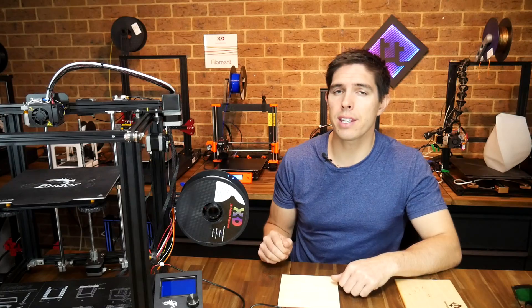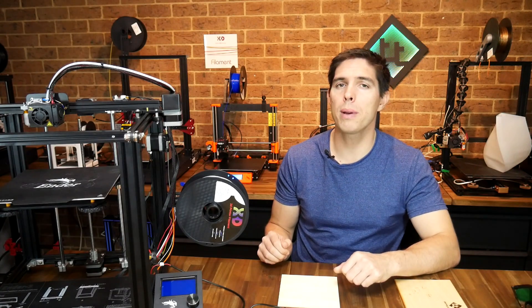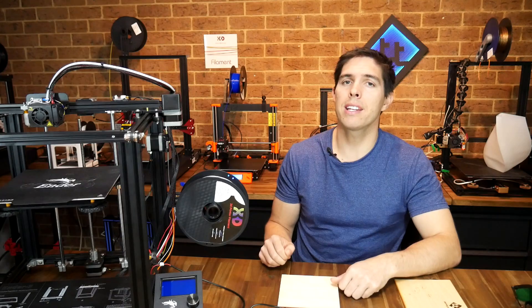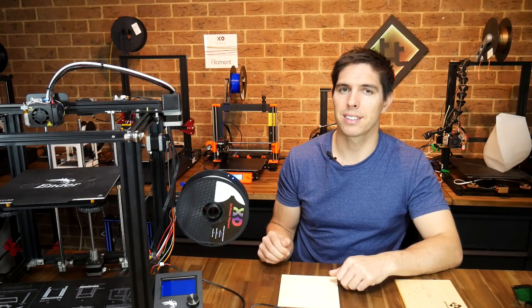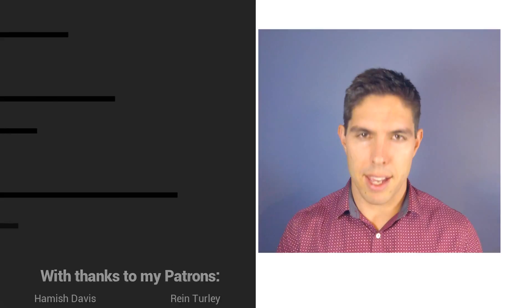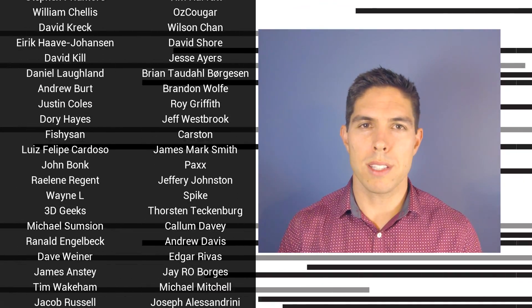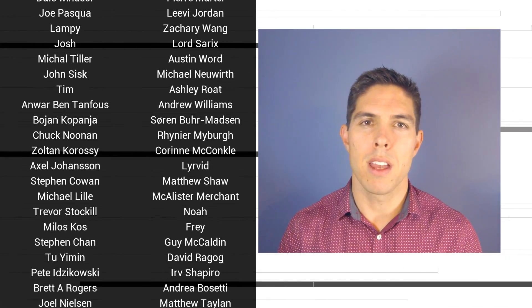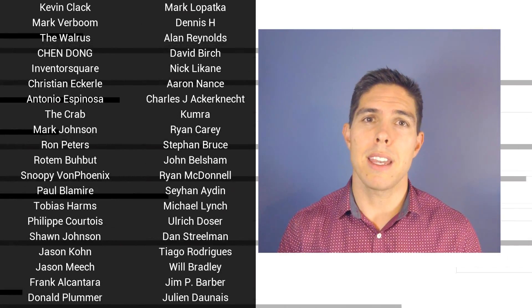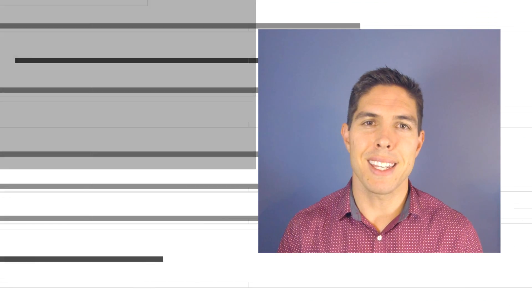Is this the type of mod you're interested in? Have you tried it before? I'd love to hear your experiences in the comments. Thank you so much for watching, and until next time, happy laser engraving on a 3D printer. If you liked the video please click like, subscribe for more content like this, click the bell for notifications, and if you really want to support the channel, become a patron and visit my Patreon page.